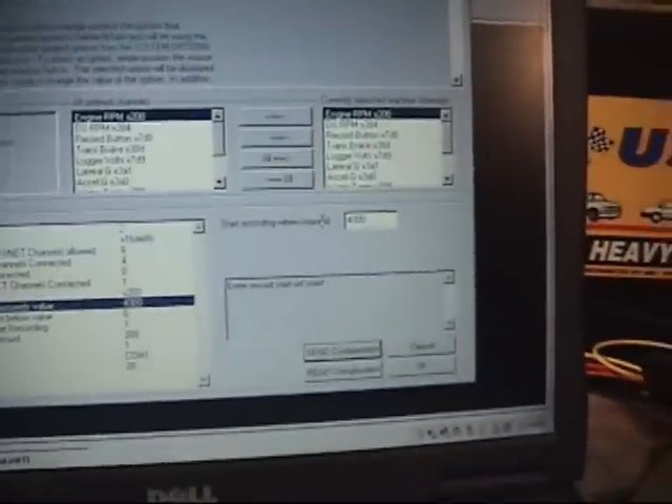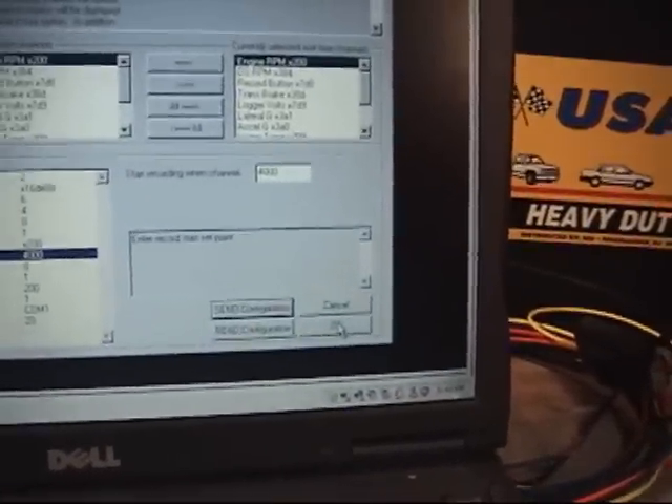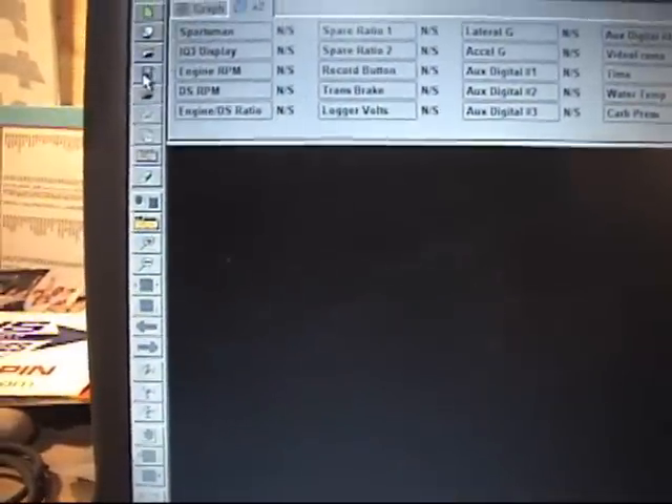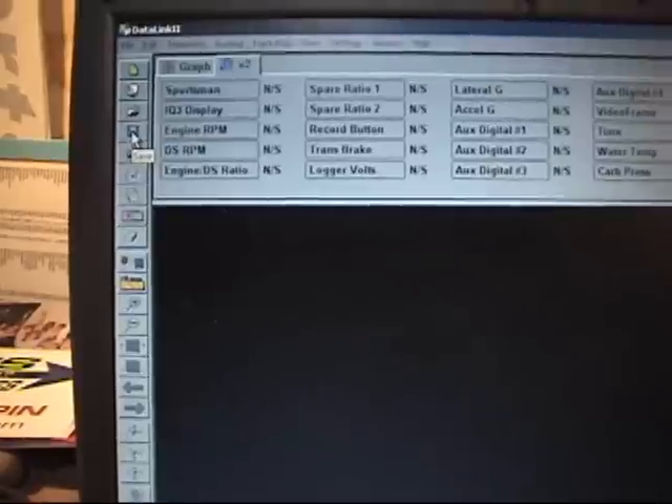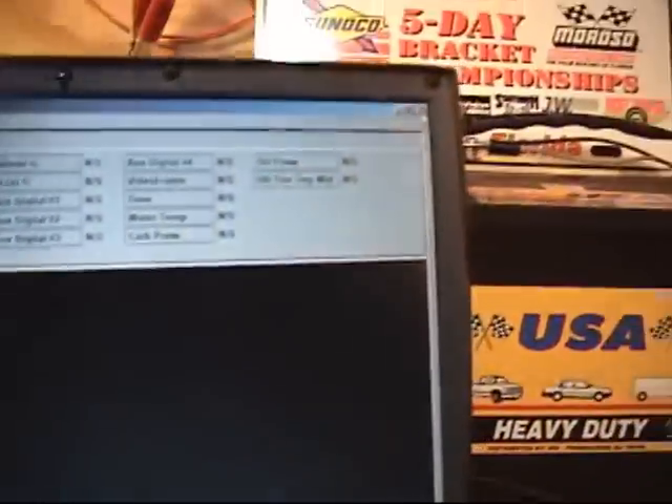We'll click OK to say that went fine. We'll click OK here because we're done making configuration changes. We're finished with the laptop now — the device is set. As a good policy, we should click on this floppy disk icon to save the changes into the laptop setup. So we'll click on that and we can exit Datalink.